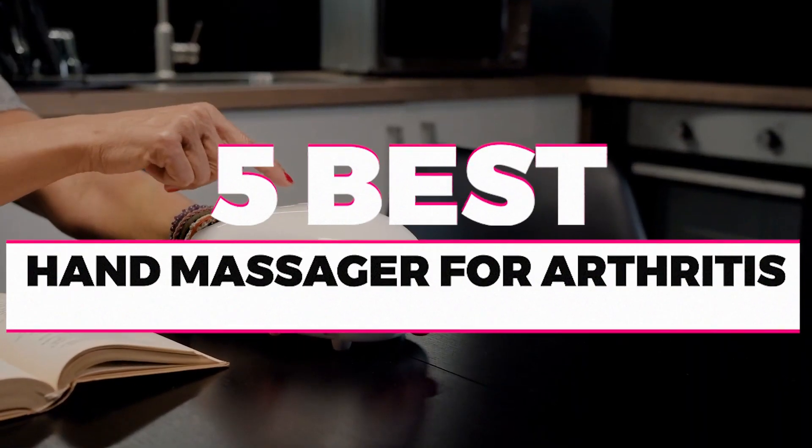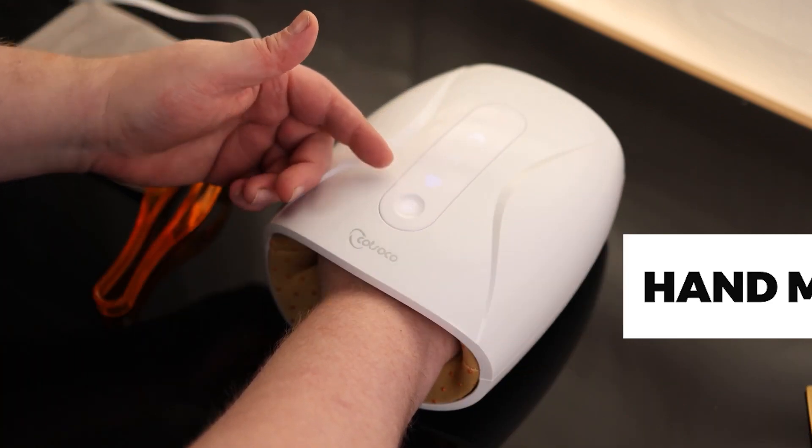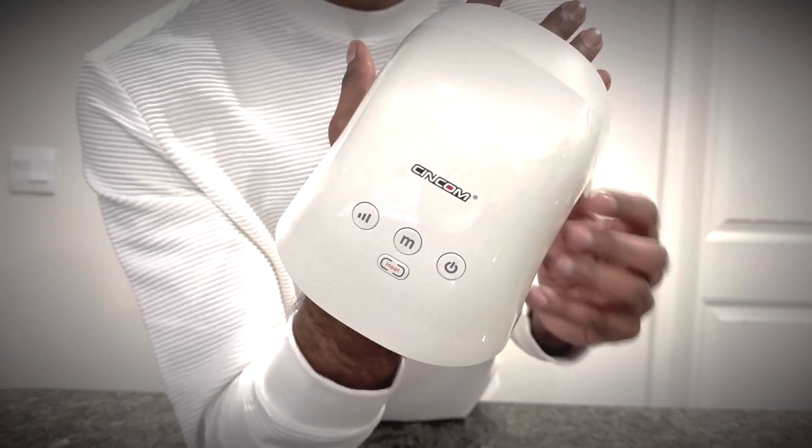In this video we will show you guys the five Syncom hand massagers you could buy now, so you can easily decide which is best for you. Without wasting any more time, let's jump into the video.